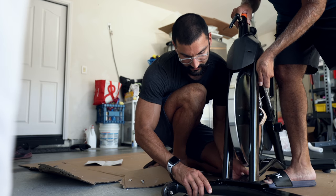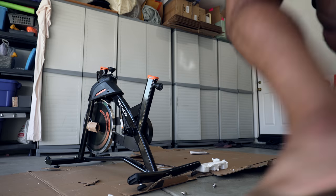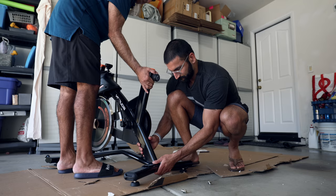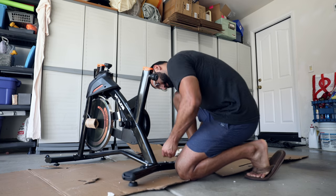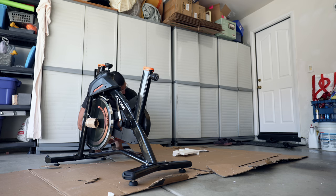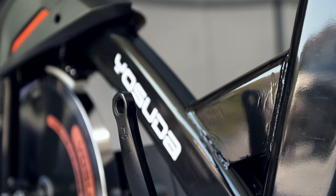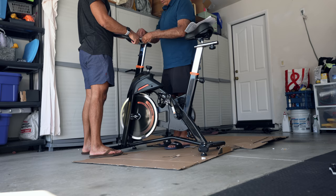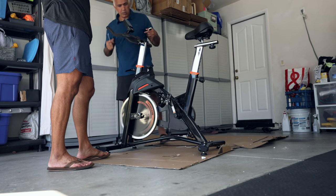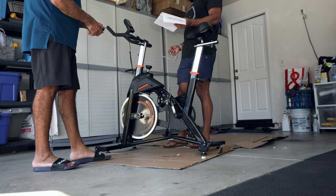We should put this on a flat surface so it won't move. Assembly-wise, that took us about 20 to 30 minutes. It wasn't bad.